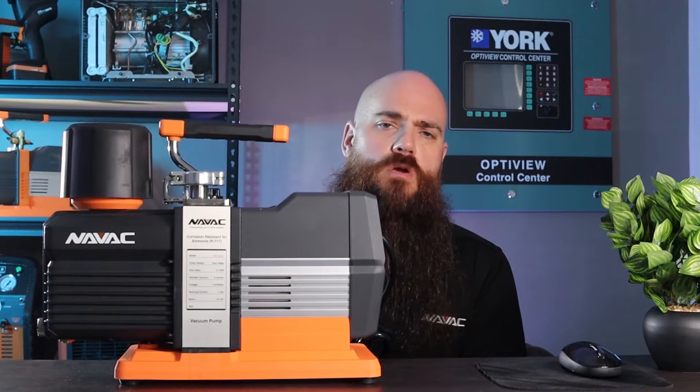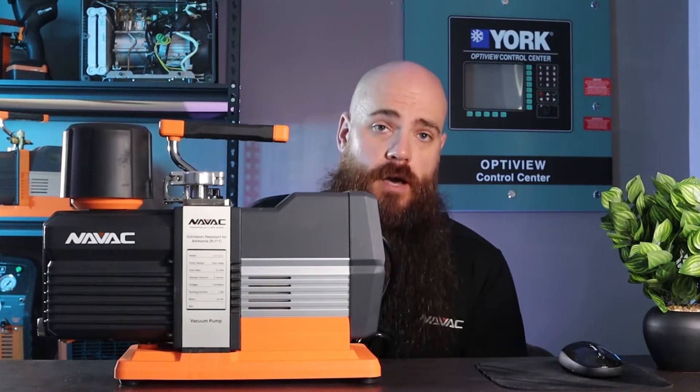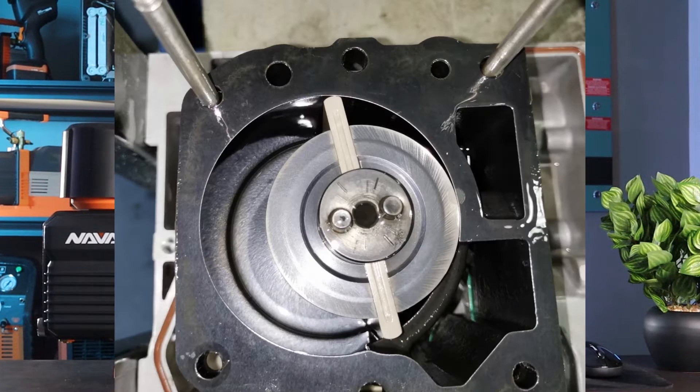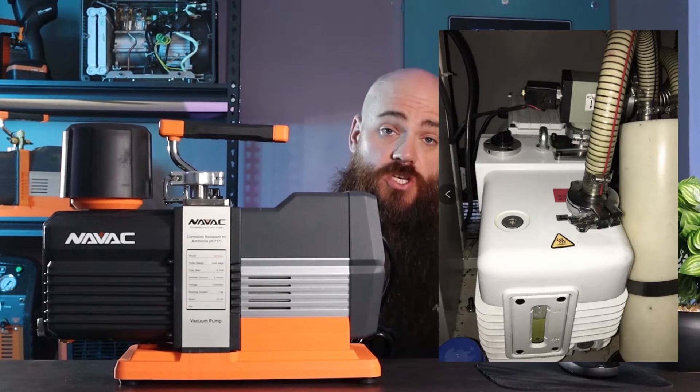Contractors that we are hearing more and more from throughout the country have asked and inquired about such a pump. Ammonia and its byproducts are extremely corrosive to carbon steel as well as other metals and components typically found in a vacuum pump.